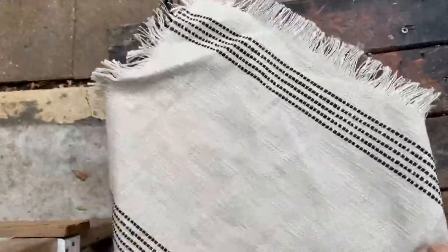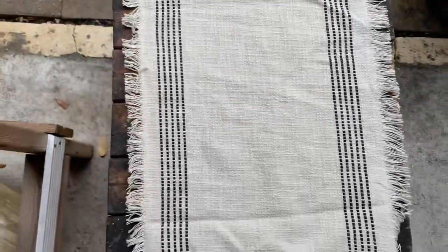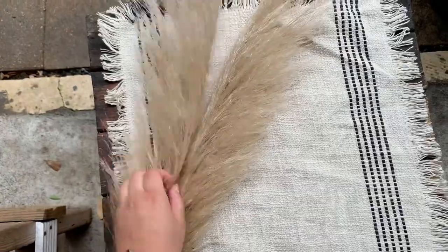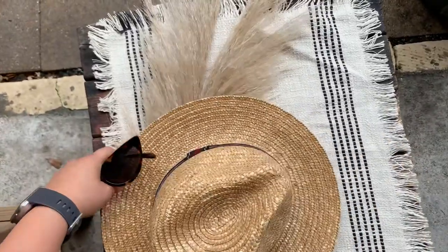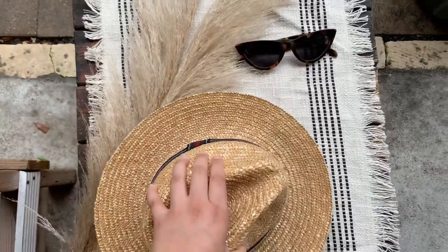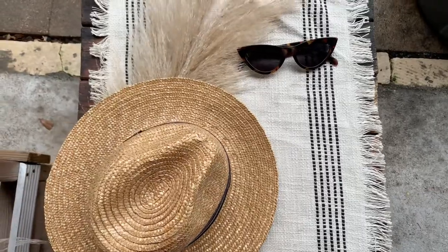Here I am setting up my first flat lay setup. I was shooting content for Monica Vinader and I wanted to go for a beachy photo. I didn't really have a particular inspo photo for this setup — I just kind of decided on a theme and rolled with it. I added a little straw fedora to give it a beachy vibe, and here I am moving the fedora around and placing it where I like it best.